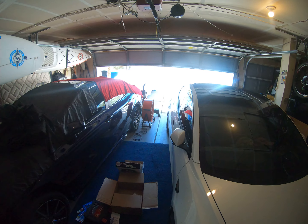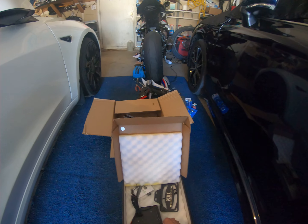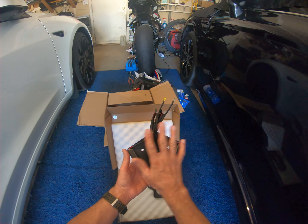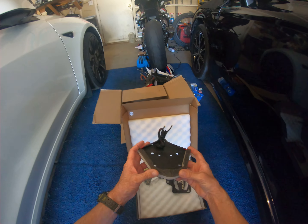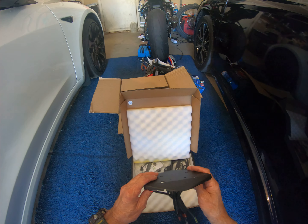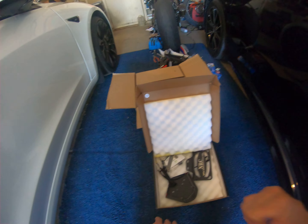We did get our new Rage Cycles Fender Eliminator Kit. $220 for this. Just to give you an idea how big it is — you've got a signal light on this side, a signal light on this side, and they're just too close together. It just came in today and I'm shipping it back, getting rid of it.